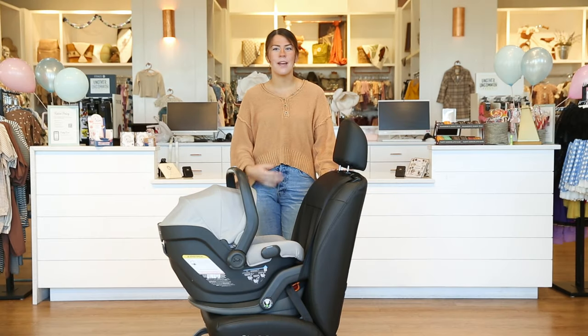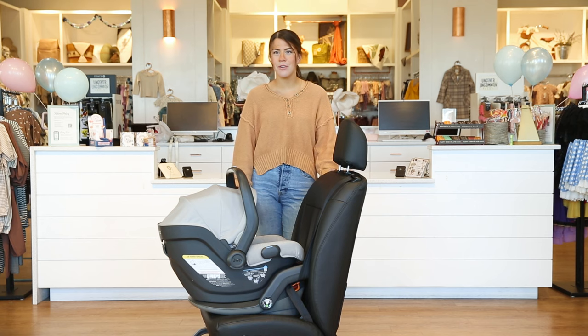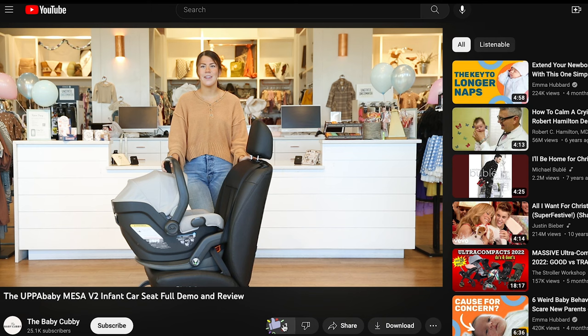Hi guys, welcome to the Baby Cubby. My name is Morgan and I'm a certified Cubby Mom here at our store. Today we're going to be reviewing the UPPAbaby Mesa v2. Before we start reviewing, make sure you like, subscribe, and comment with any questions you have down below about this car seat or any of the car seats we carry.